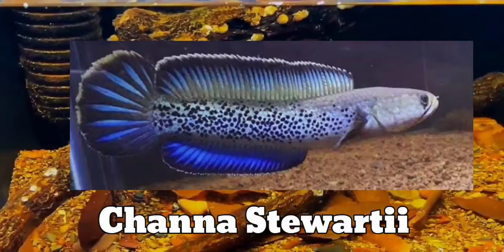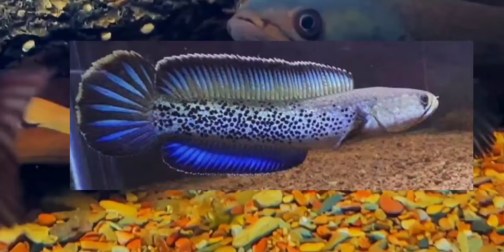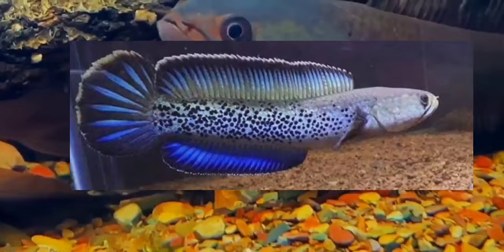Second is Channa Swarty. The main highlight of this fish is that it has a very beautiful blue coloration. This fish is majorly found in India.